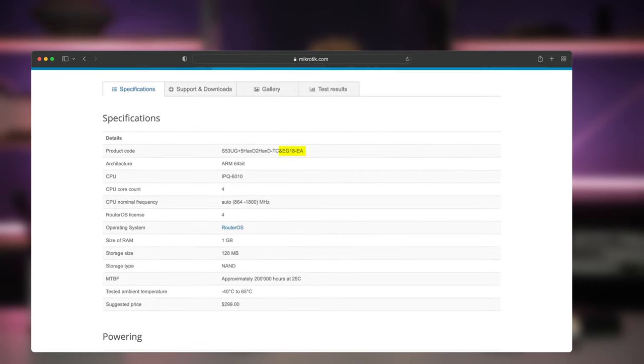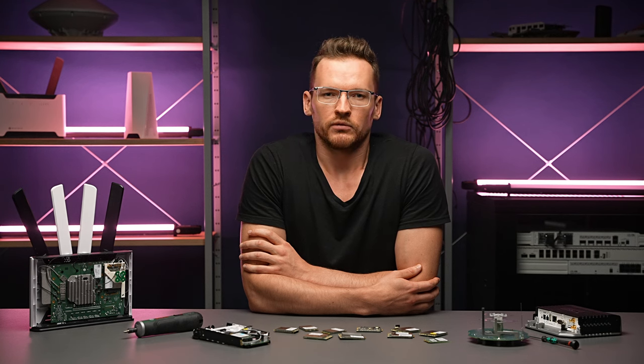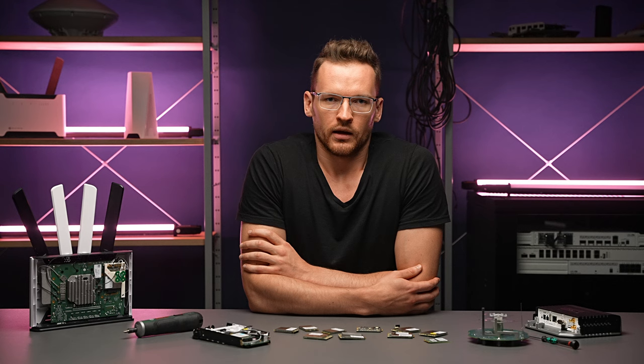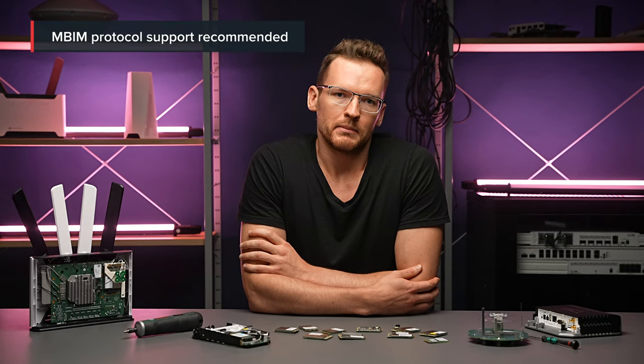If you choose to purchase the device and the modem separately, it is advisable that you choose one from our product range. However, most modems by other manufacturers will work with our products if they support the MBIM protocol.